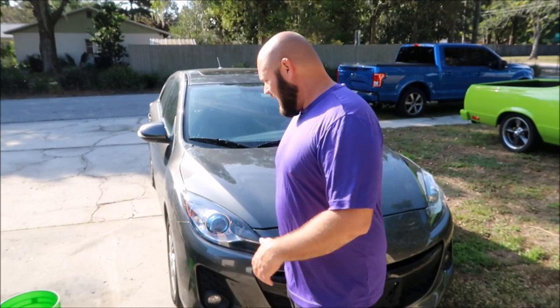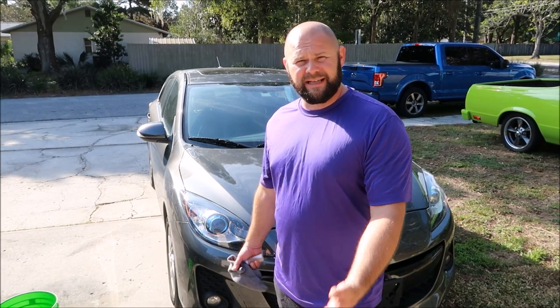I don't really worry about swirls too much these days personally. It has a lot to do with the fact that it's not a big deal for me to remove them from my own vehicle if I needed to. But at the same time, I still understand it's not so easy for everybody — not everybody possesses the knowledge to do paint correction. I will have videos coming up where I'm going to show you guys the paint correction process.